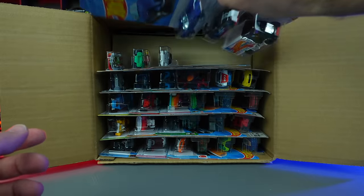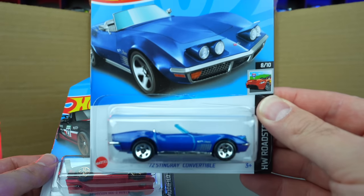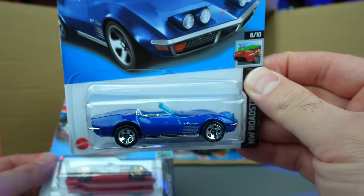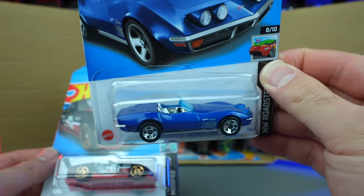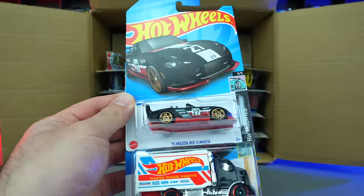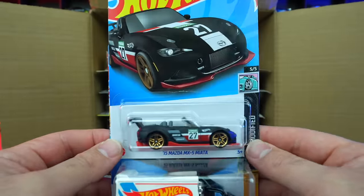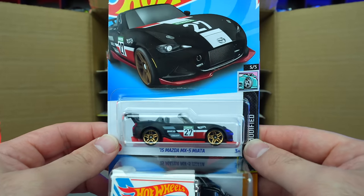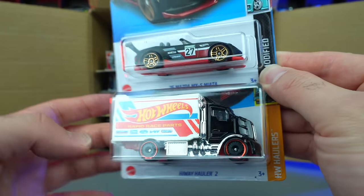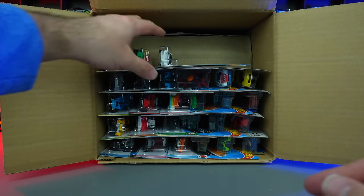We've got the 72 Corvette Stingray Convertible — a brand new casting! You can see the pop-up headlights right there. That's a great new casting. Liking seeing some older Corvettes come back into the Hot Wheels lineup. We've got the 2015 Mazda Miata MX-5 and the Highway Holler 2 — another new color variation of that one.